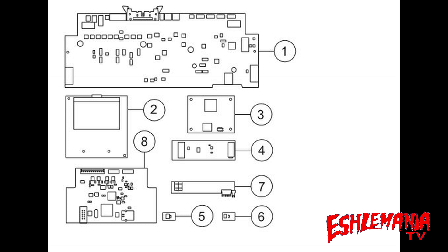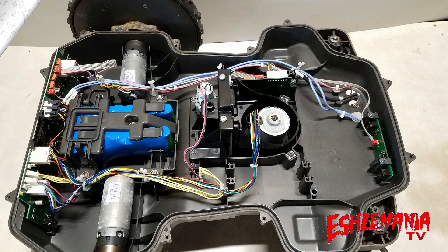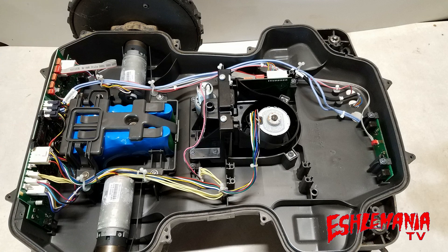We're just going to focus on number one and number two here — the motherboard and the HMI board — because these are the two most important boards, and there's a lot of stuff that goes on between them that you might not realize. So let's start with the main board or the motherboard.